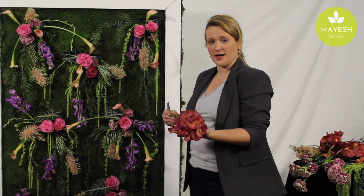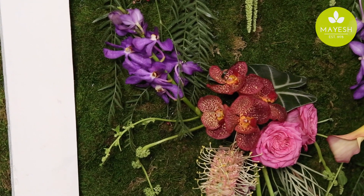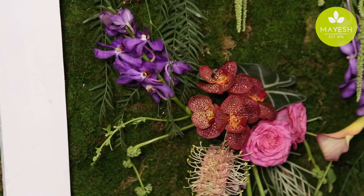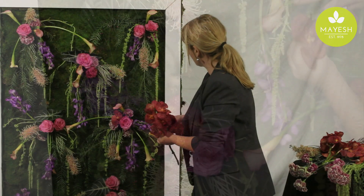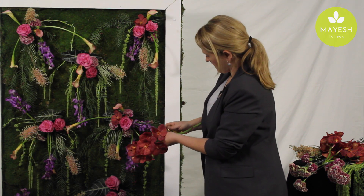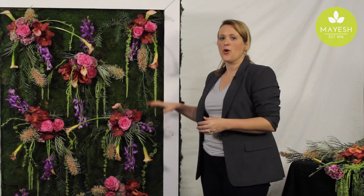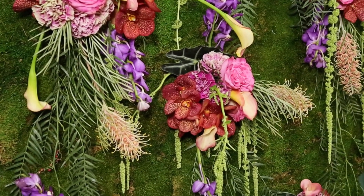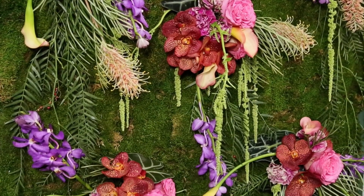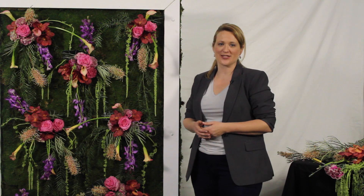Now I'm going to add some of these Vanda orchids. Vandas are one of those pricier flowers, but I think a lot of times you can get away with just adding a small amount — bloom by bloom — and they really make a show. As you can see, a flower wall doesn't have to be about tons of flowers. We've really created some depth and some conversation-piece moments with the flowers we've used today. I hope this inspires you to come up with your own version of a flower wall, and we'll see you back here next month with more awesome blossoms.